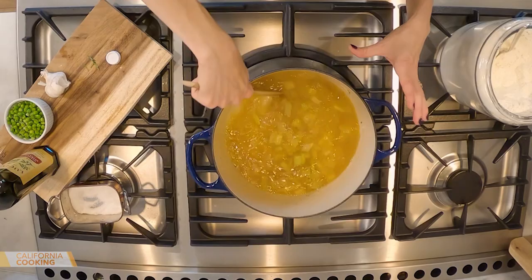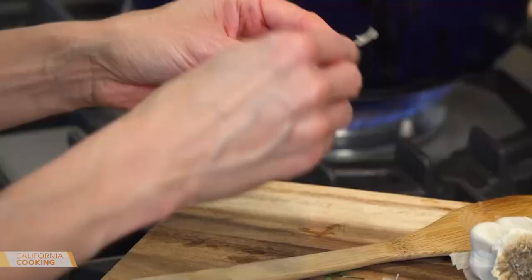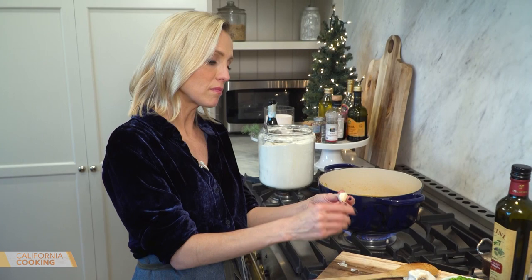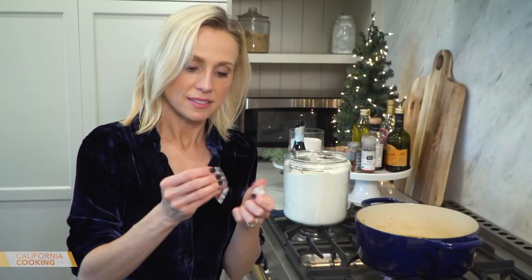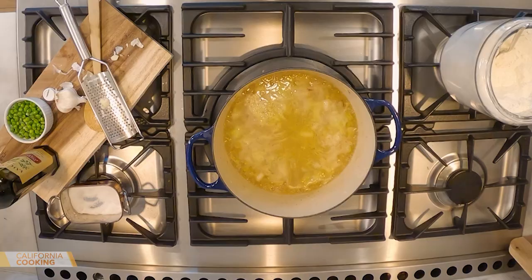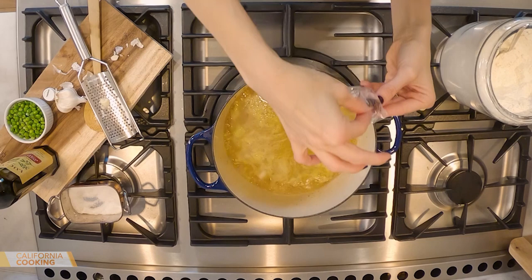I forgot to add my garlic when sauteing the onions — that's the thing when you make something for the first time, you miss a few things. I'll grate that in now. This is also where you add your saffron. From this packet I'm going to do about half — it's going to give it a beautiful color too. Turn it down — this is coming to a little boil, and we don't want it to boil too much.